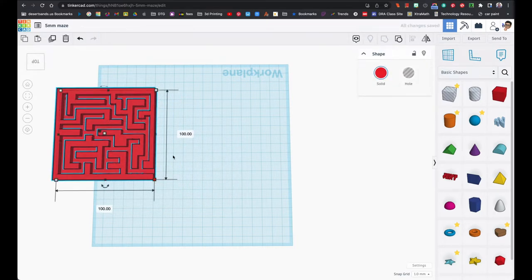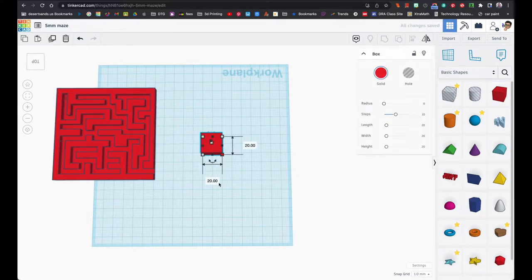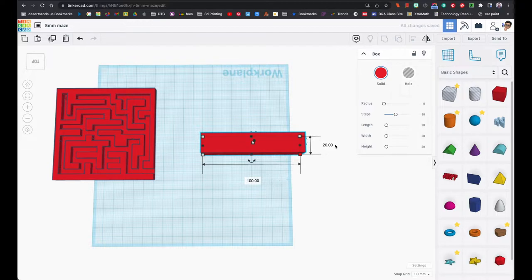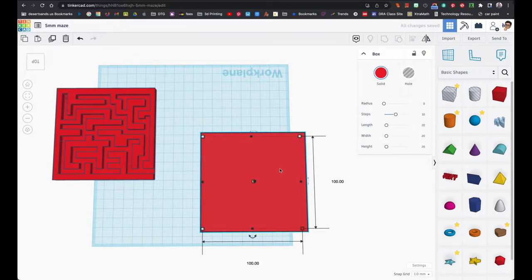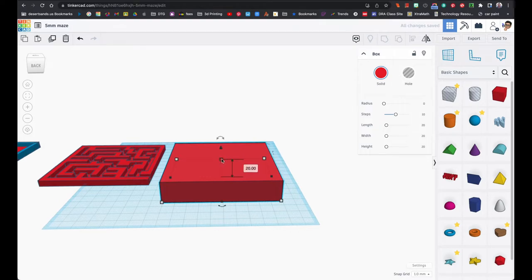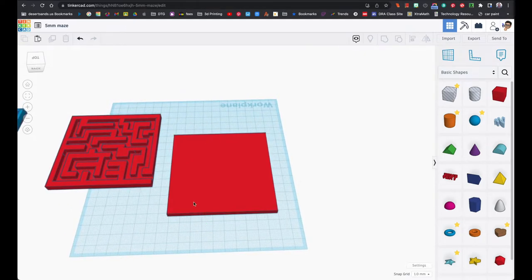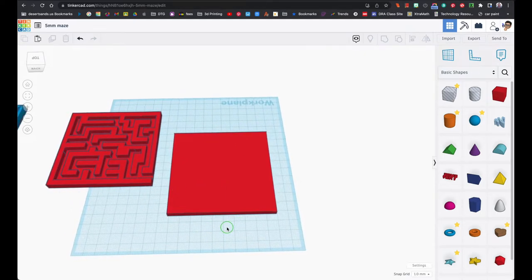Let's get started. I'm just gonna start with a block and make it 100 by 100 — not too bad. I'll enter it on my keyboard and hit enter. The thickness is going to be five.